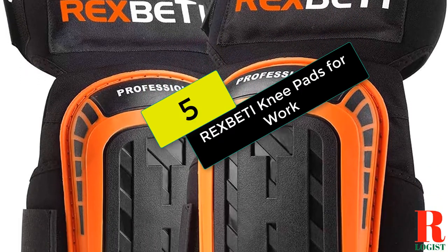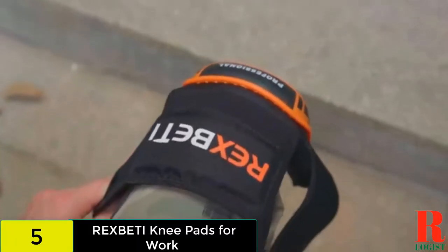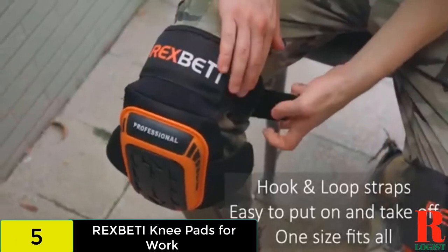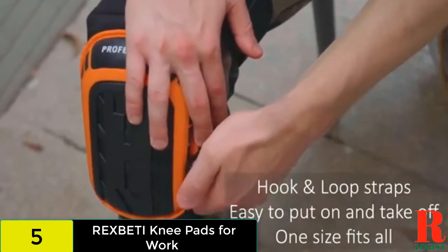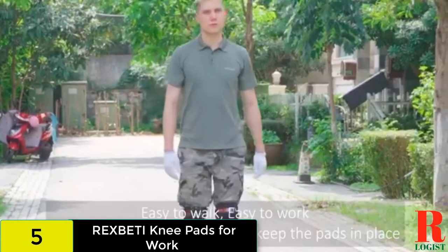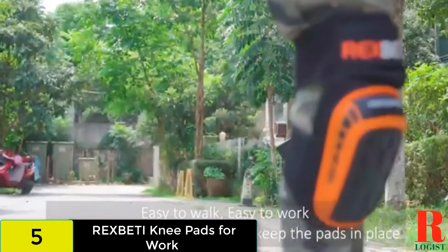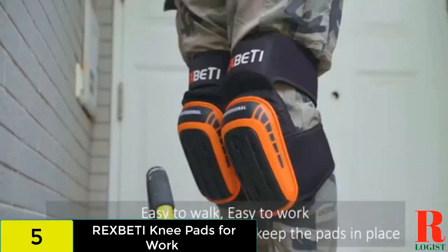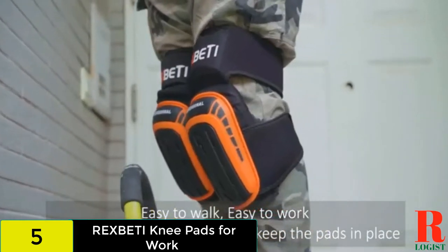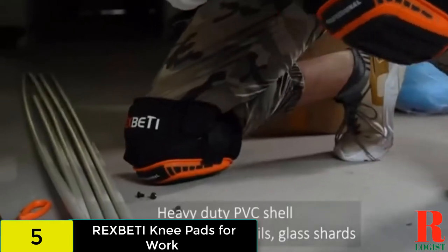At number 5 on our list, we have the Rex Betty Knee Pads for Work. With a non-slip strap and additional thigh support, these professional knee pads are designed to stay in place. The cushioning behind the PVC cap includes double thick gel and high-density foam. This product also features reinforced stitching so you can expect them to last. You secure these knee pads with straps behind the knees and lower thighs.